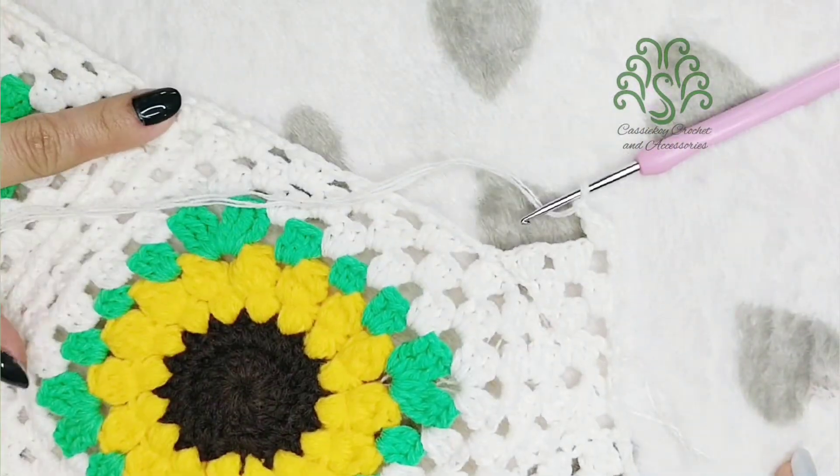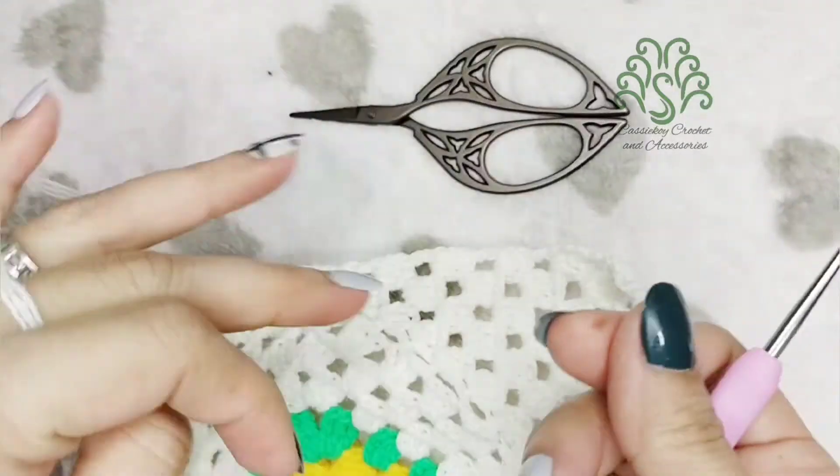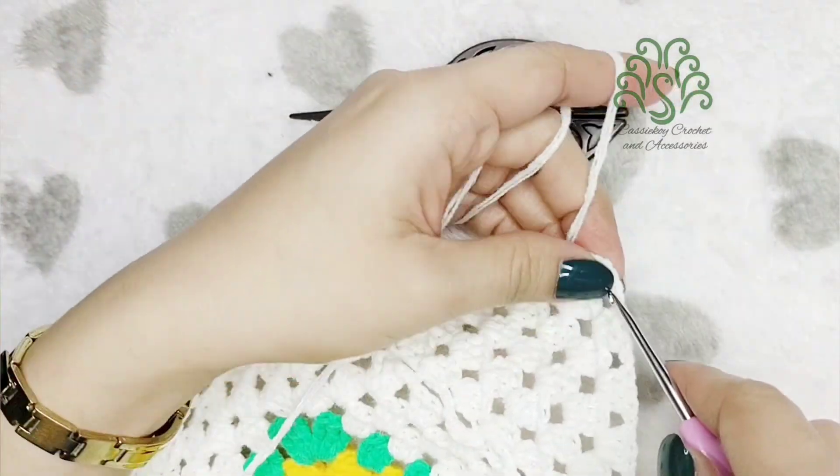The three chains we've been working on serve as the foundation on this side so that we can insert our lace.